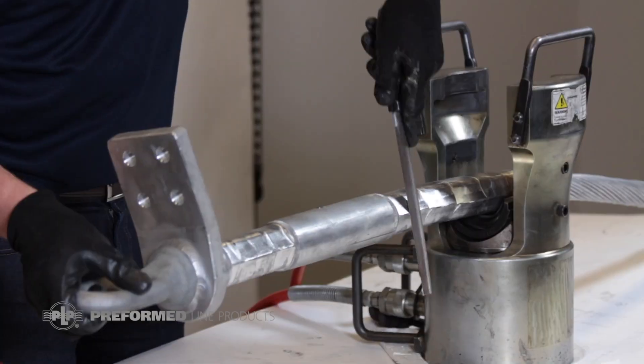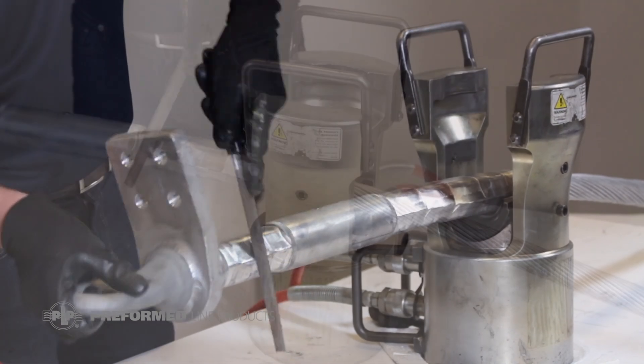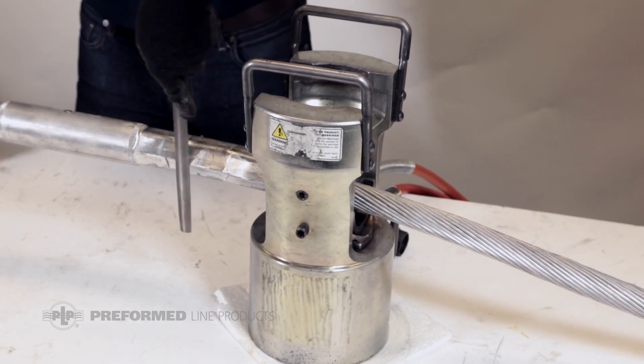Clean off any excess tape or inhibitor. Any flash left on the aluminum tube after compression should be removed with pliers, and sharp edges should be filed to a smooth finish.